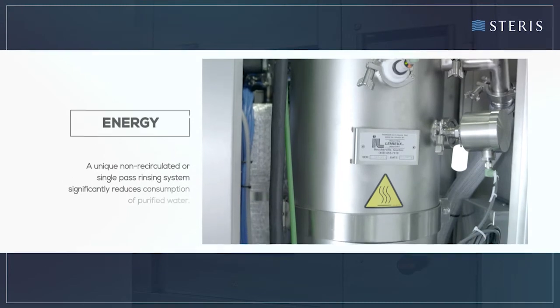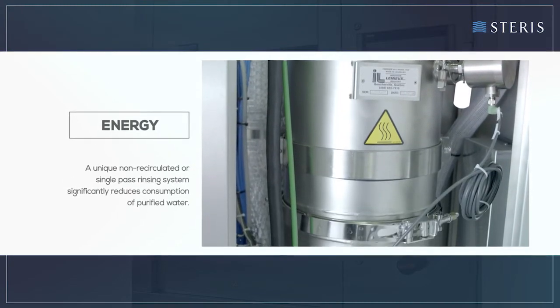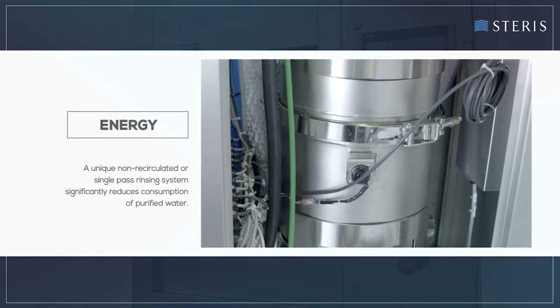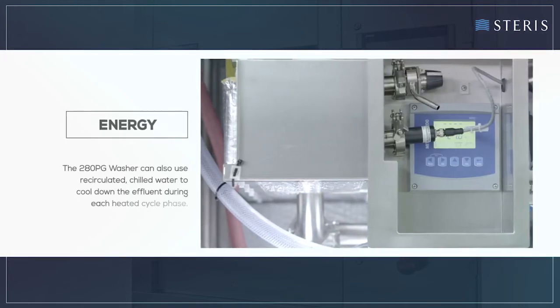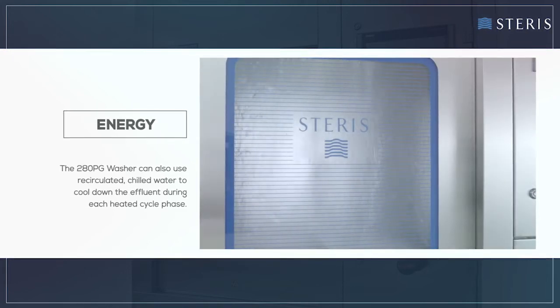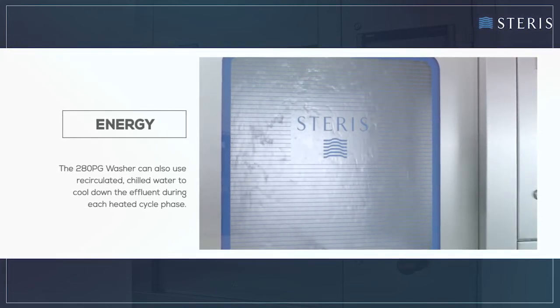A unique non-recirculated or single-pass rinsing system significantly reduces consumption of purified water. The 280 PG washer can also use recirculated, chilled water to cool down the effluent during each heated cycle phase.